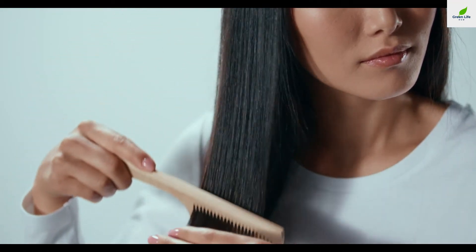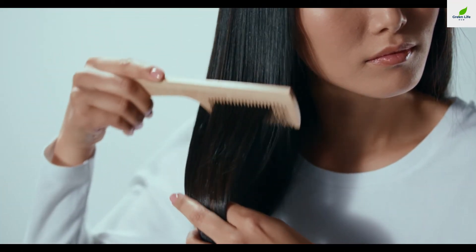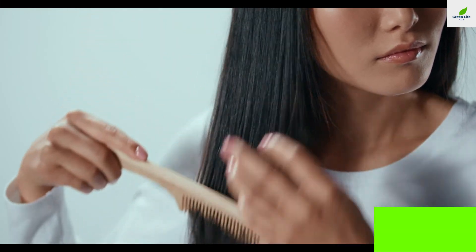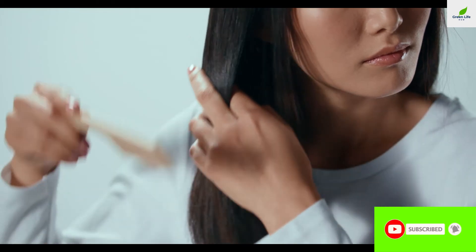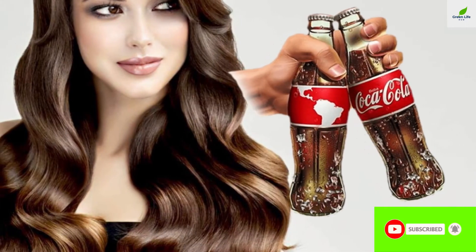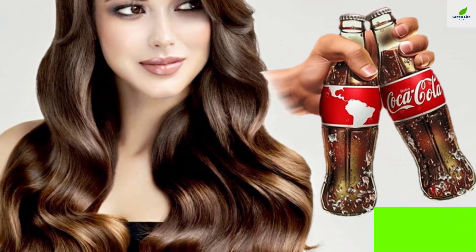Brush it with a wide-toothed comb and enjoy your gorgeous hair. Voila! Your hair is defined thanks to the coke. It adds body to your mane and makes it look fuller. Now you can get an effortlessly cool look with this hack.